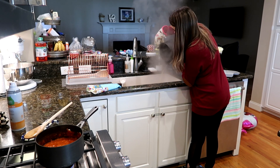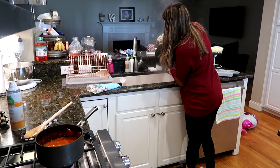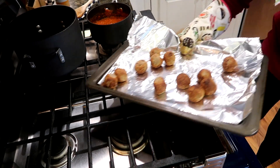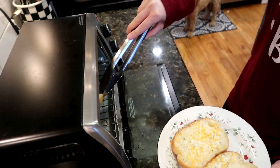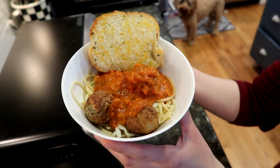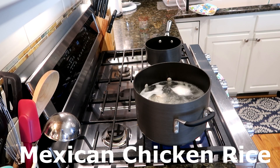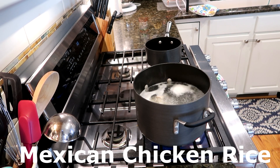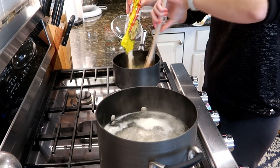Then I'm gonna drain the pasta — I have a colander in the sink so it's easier for me to do it that way. Pull out your meatballs when they're done, get your Texas toast out when it's done, and there you have a yummy spaghetti and meatballs dinner for your family.